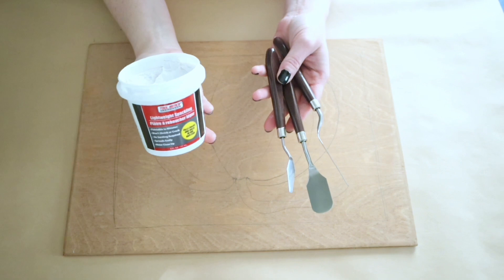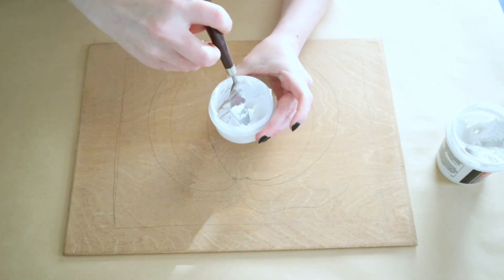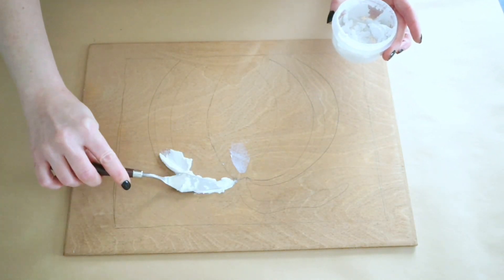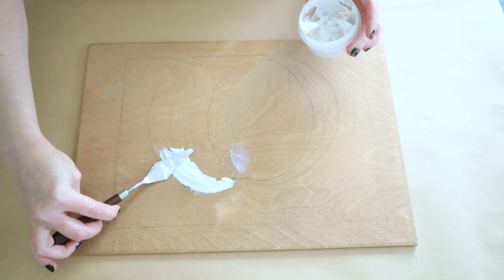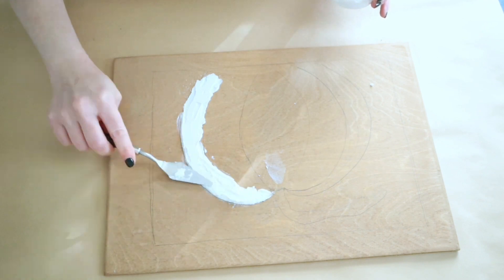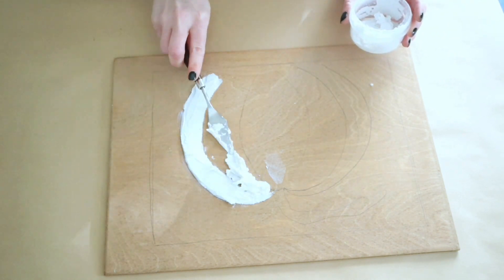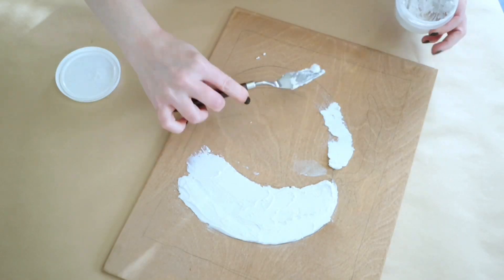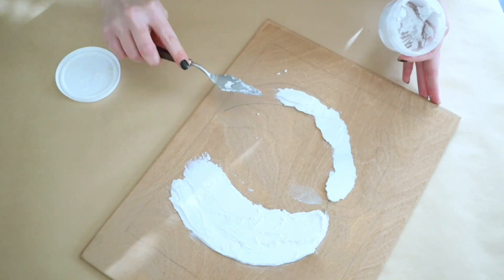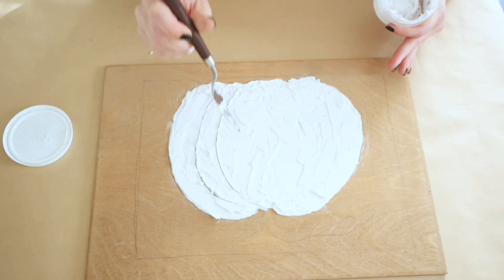I'm going to grab some of this Dollar Tree spackling and some of my little putty knives. I put some of the spackling in a little bowl and I'm spritzing it with water until it is more of a paste consistency. If you leave this without the water it's kind of just going to be flaky and not as easy to spread. Once I had it at that paste consistency I'm just kind of going around doing the shape of my pumpkin and smoothing it all over. When I get to the edges I take my putty knife and go around to make it smoother and wipe off the excess.